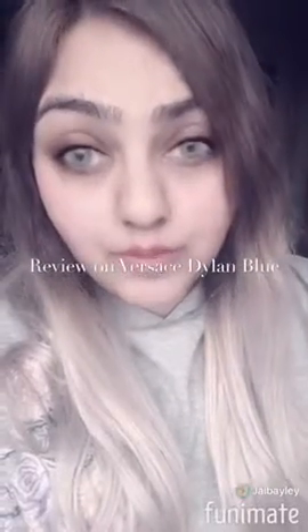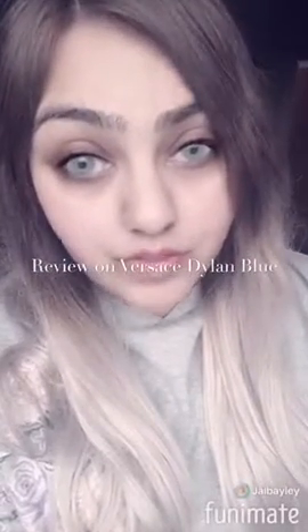Hi guys, this is Jay here and welcome to my vlog — to all new subscribers and hello to all my current followers. Today I'm going to do a review for you.